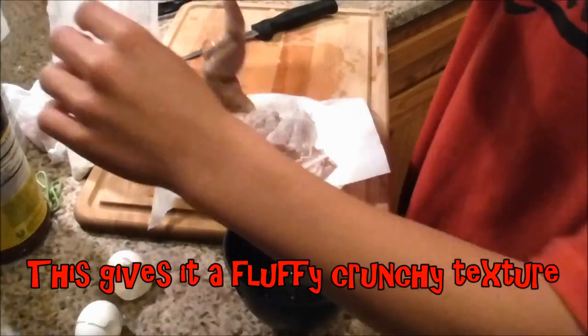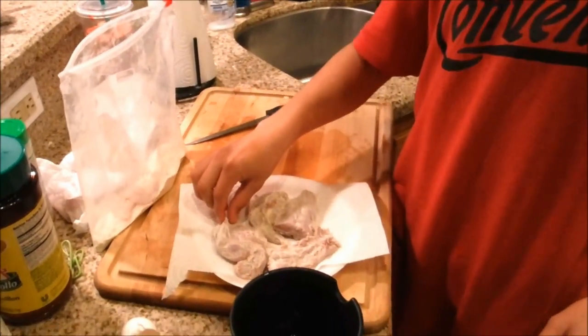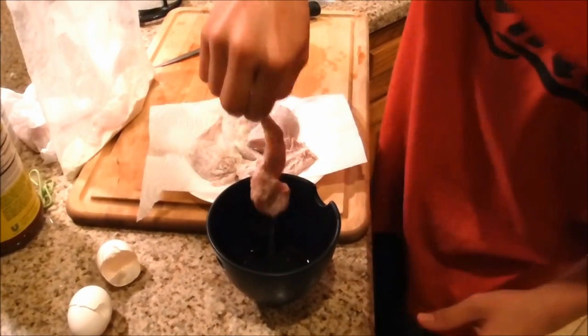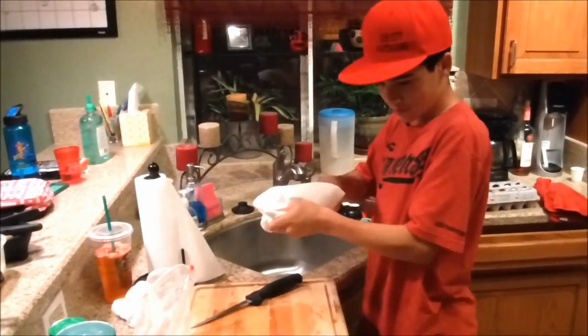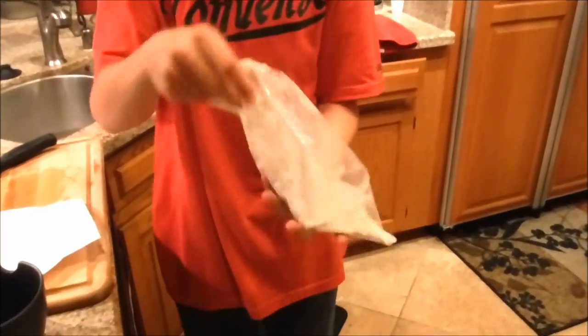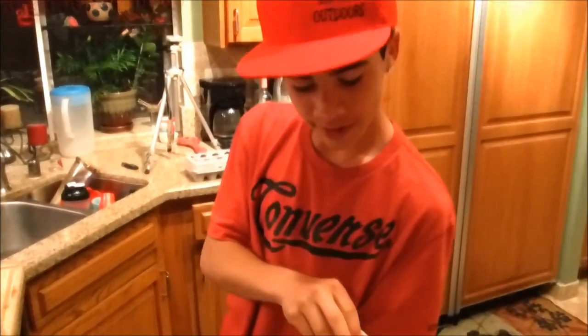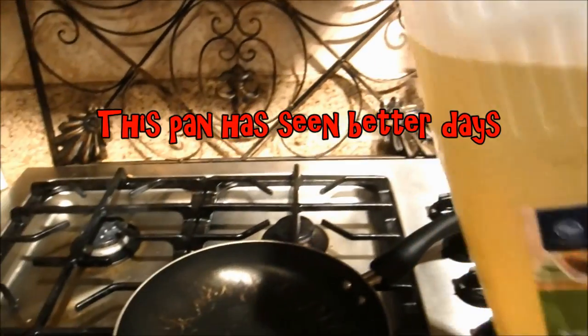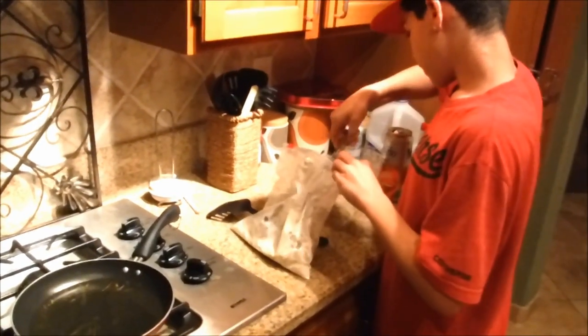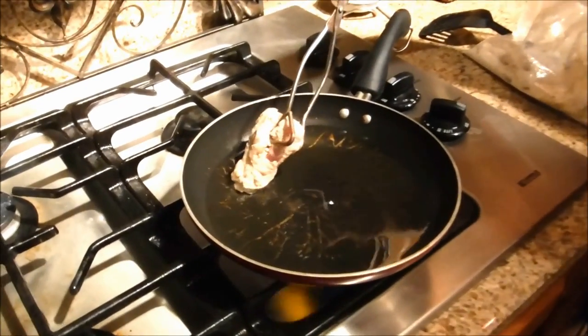Then drop it back in the bag of seasoning. Once all your pieces are in the bag, close it and shake again, trying to get them evenly covered. Use tongs to grab your rabbit and put it in your pan nice and slowly so it doesn't splash.